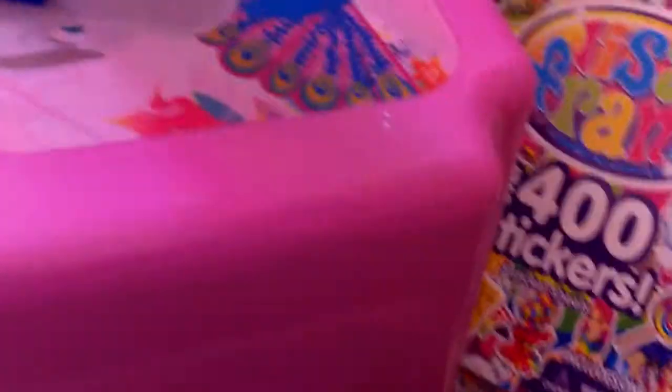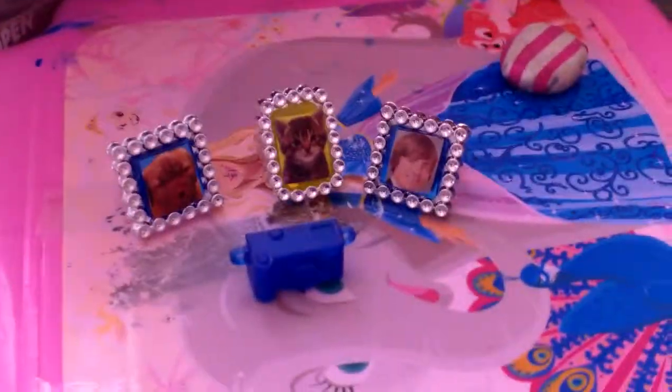Then you're gonna stick it on, and then you have your own little photo frame! You can also decorate your table with it, just like this, and then put a camera in the middle.